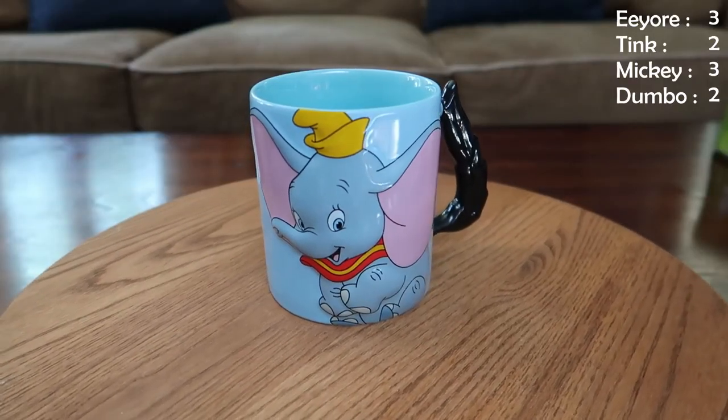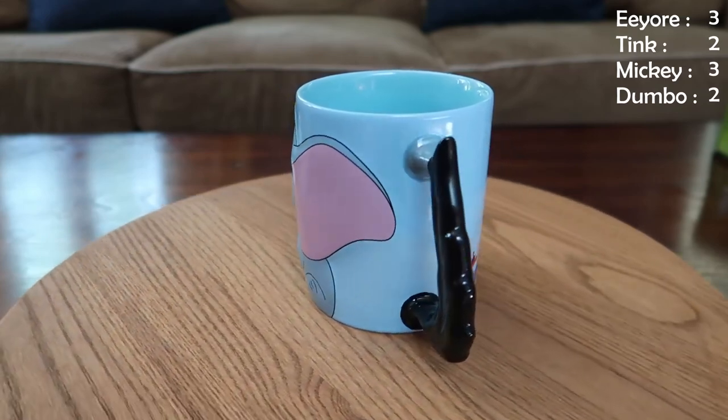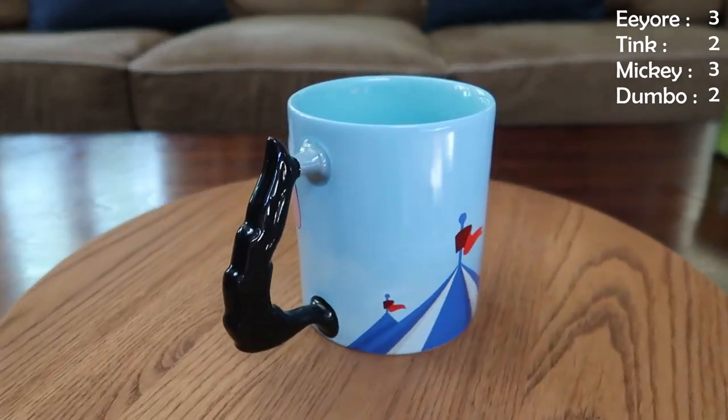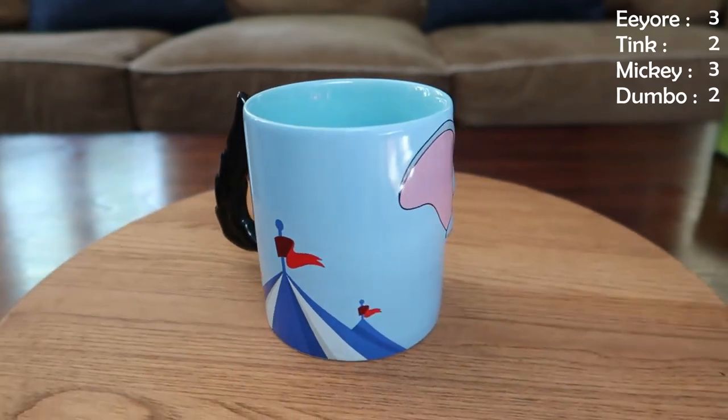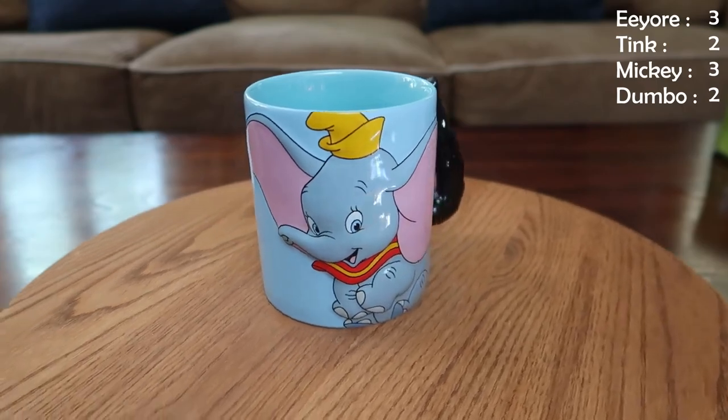Can you guess what the character is? It's Dumbo. Look how beautiful he is — I love everything about this mug. It's got a good grip on the handle even though it's an interesting shape, it's got the feather over here as part of the handle. This is the cutest mug — it's got a 3D element because Dumbo is kind of sticking out there. Perfect size for your daily hot chocolate.